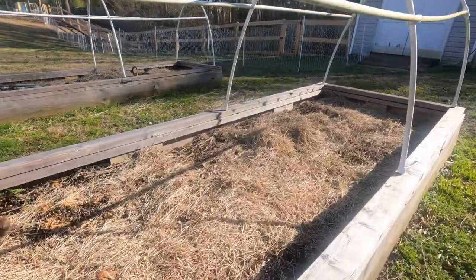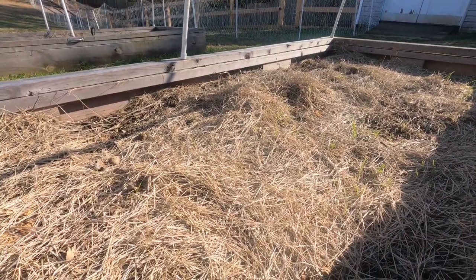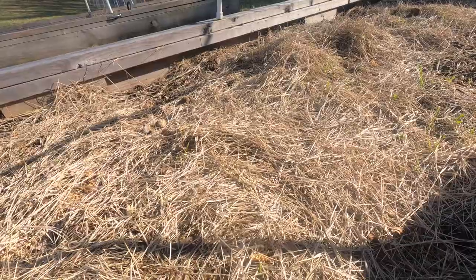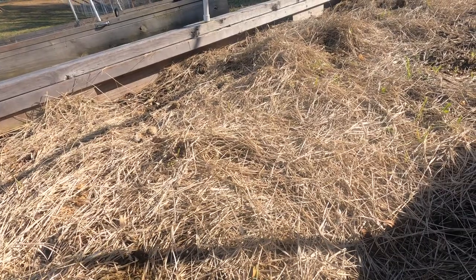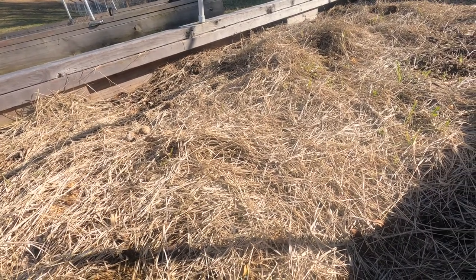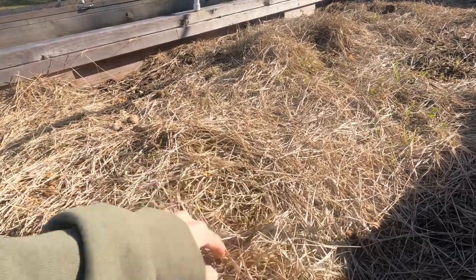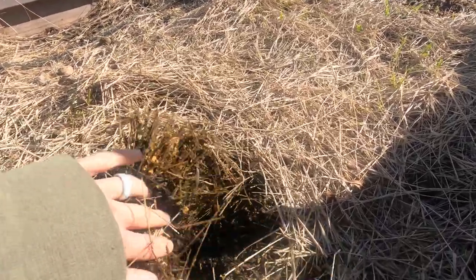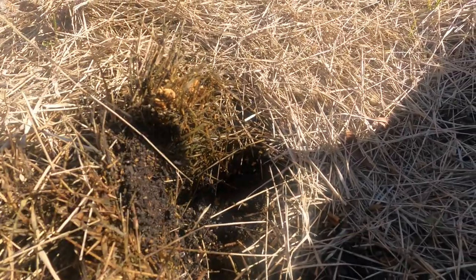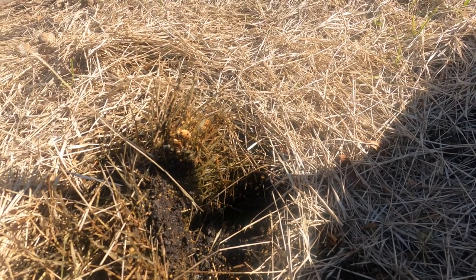This is what our garden boxes look like after we have top dressed them with some of our phase two compost. There is some hay that will continue to break down and turn into soil, and as of right now it's just acting as a ground cover and keeping the soil underneath it good and healthy. We scoot it to the side and you can see just how rich and dark the soil is. This is ready for us to put our transplants and our spring seeds in here in a couple of weeks.